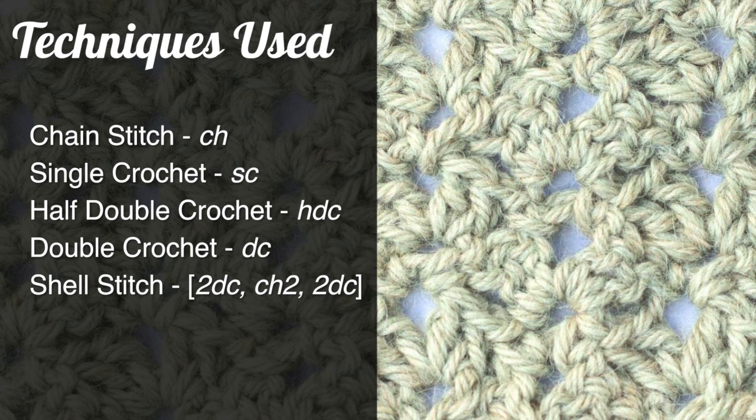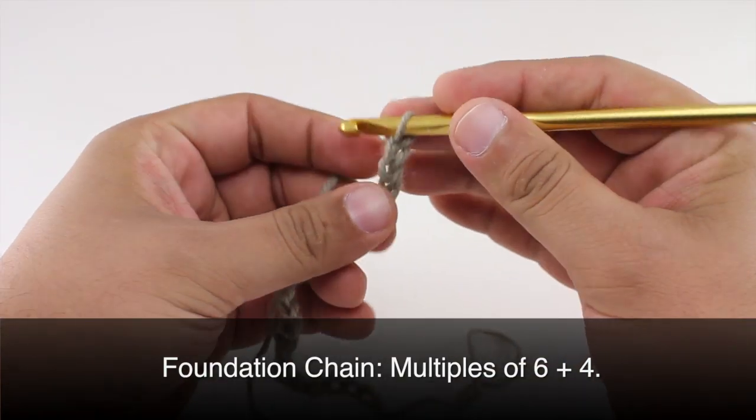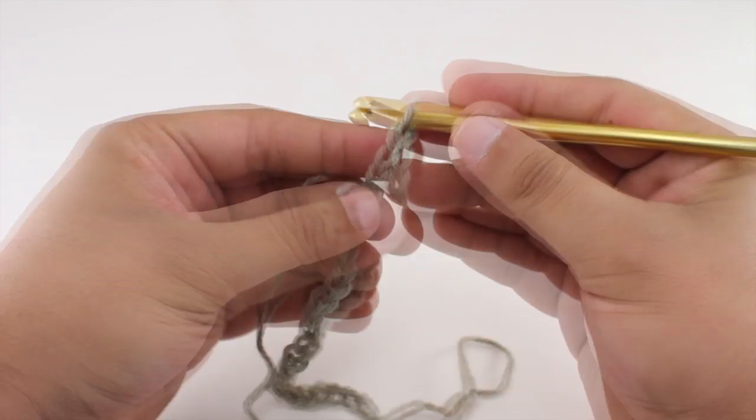To begin this stitch you'll need to know the following techniques: chain stitch, single crochet, half double crochet, double crochet, and shell stitch, which is a special abbreviation we will cover in this tutorial.